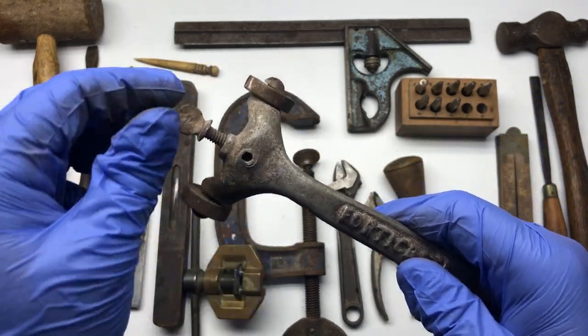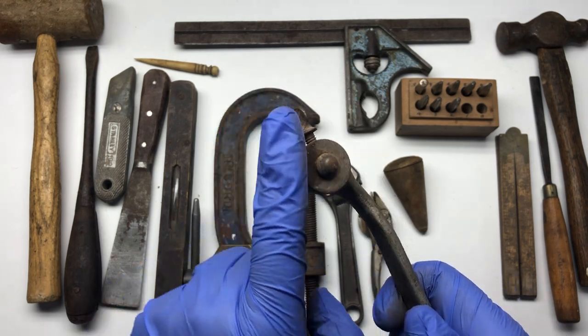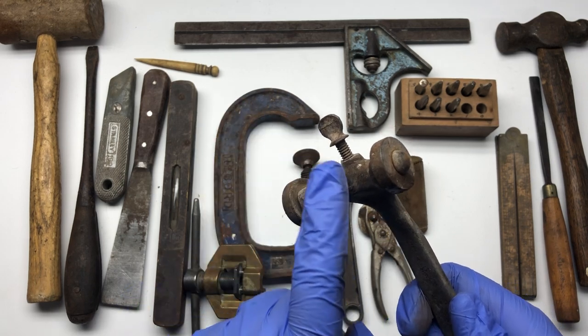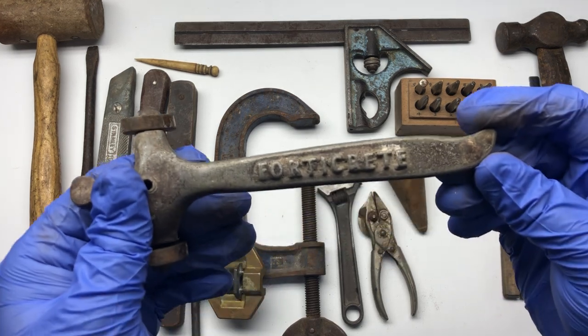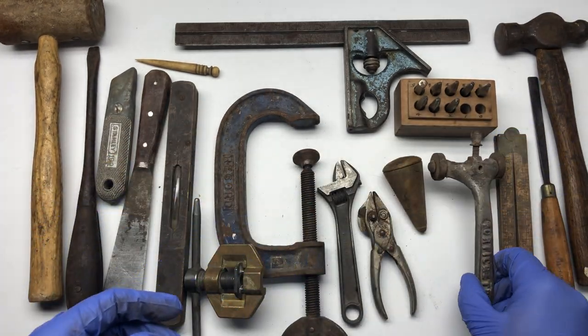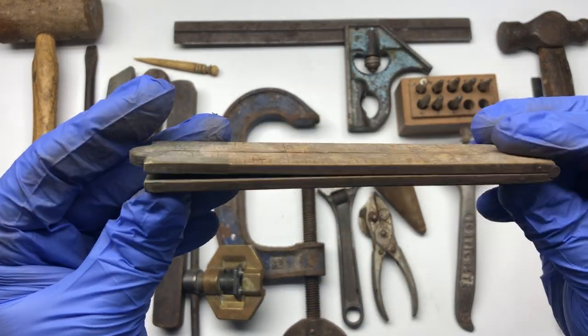We've got this plumber's lead forming tool — I threw that in. Then we've got this, it's called a rake: you put a nail in there, tighten it down, the nail sticks out and you can run it down the wall to rake out the mortar to a certain depth before you point up. It looks to be an old one so I just grabbed that — I couldn't help myself.